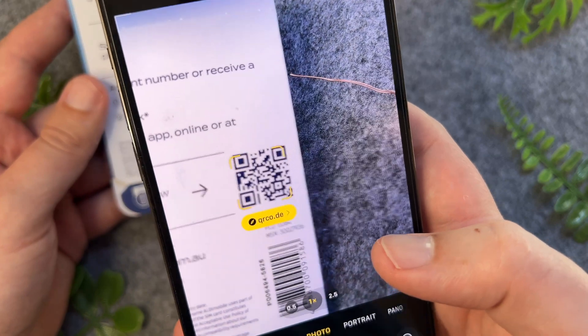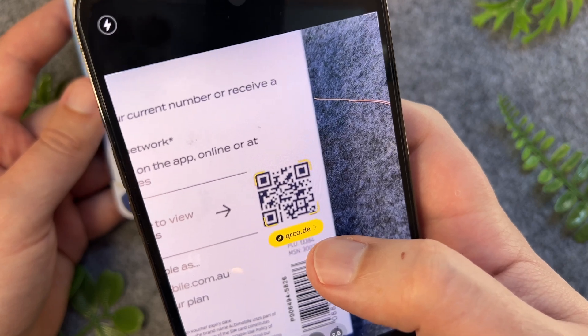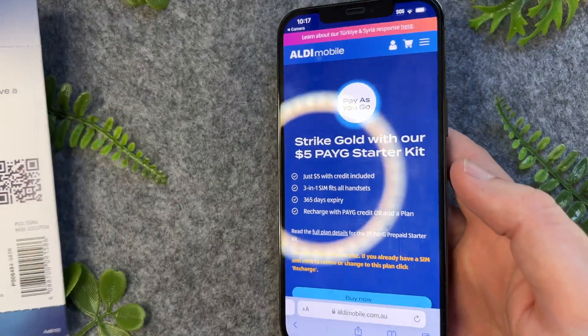As you can see, the iPhone camera instantly recognizes this QR code and it's giving me this little yellow link to click on. So I can tap on this and that will now take me to the website associated with that QR code.